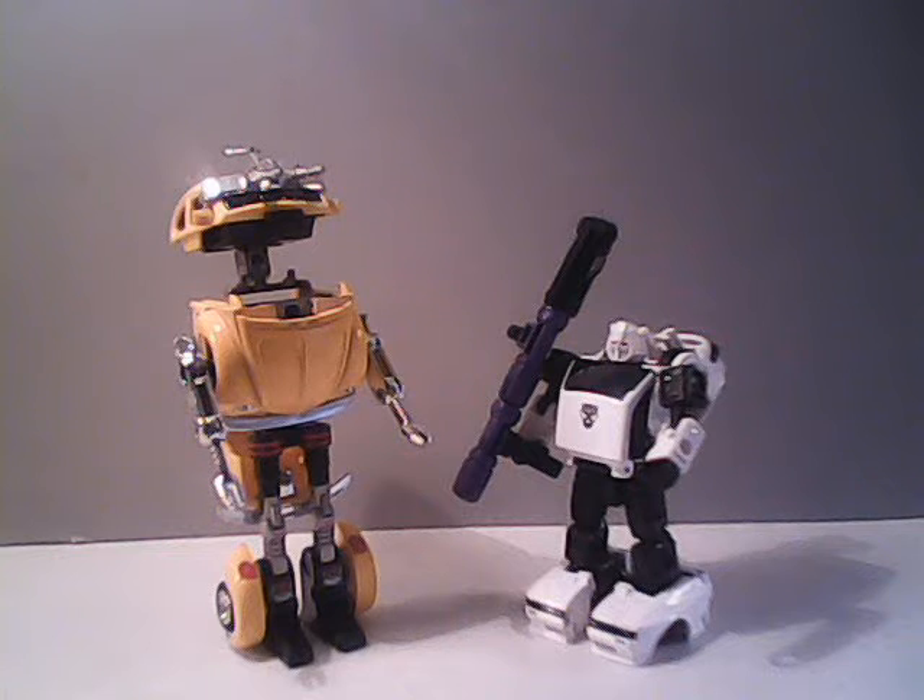And thus that meant he was a little more expensive on the shelves. He would have probably went for about the same price as an Autobot car or a Decepticon jet that was being sold at the same time.